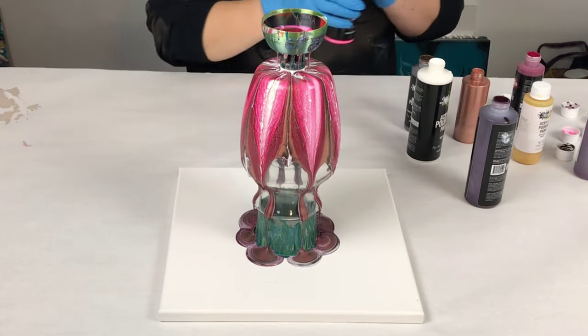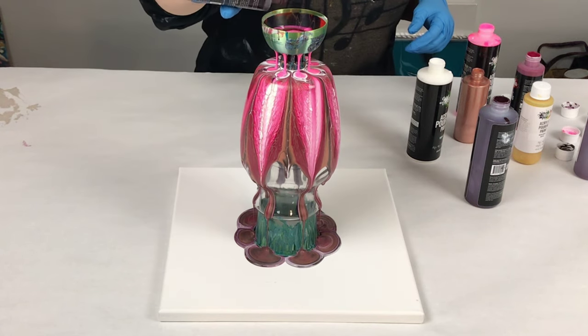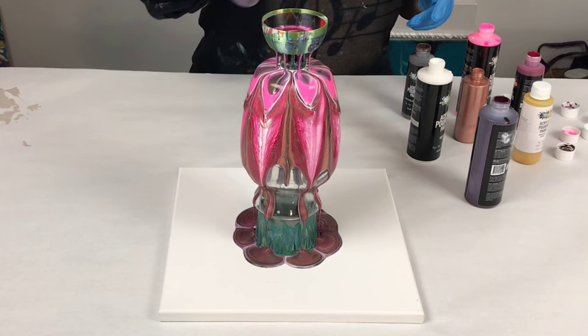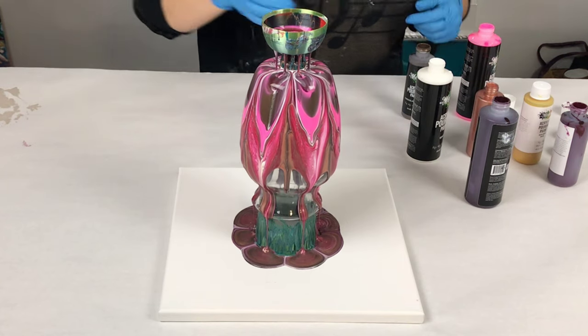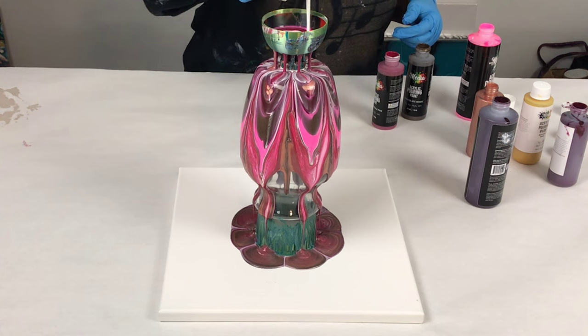I've used it on vases, on tumblers, and then directly on canvases as well, and it creates this really gorgeous flower look. Here I'm pouring the paints all through there in one direction, but if you'd like you can rotate the leaky cup as you go. For this, I specifically wanted to keep it all going in the same direction.